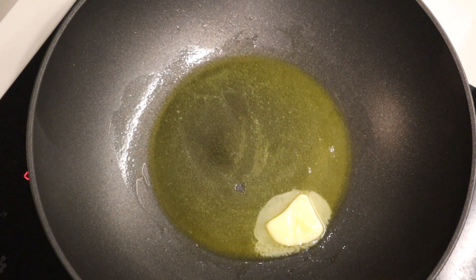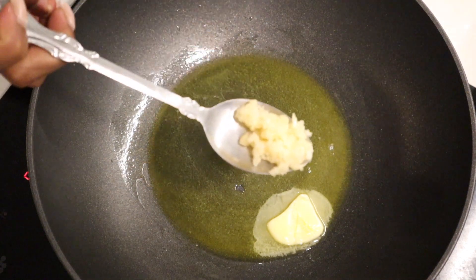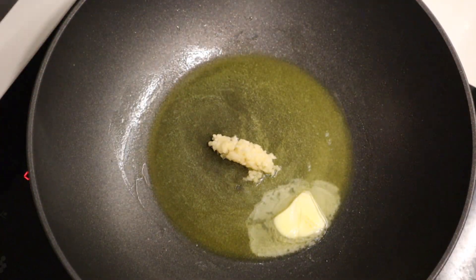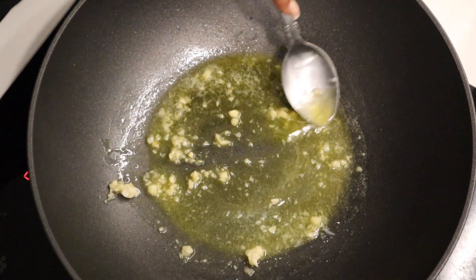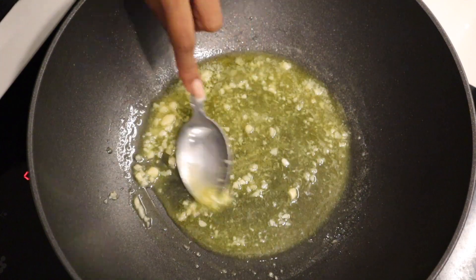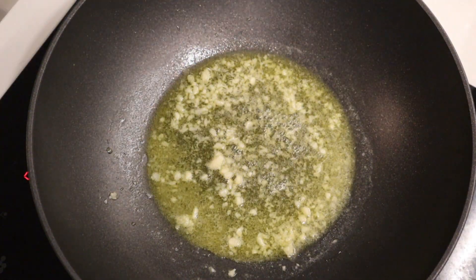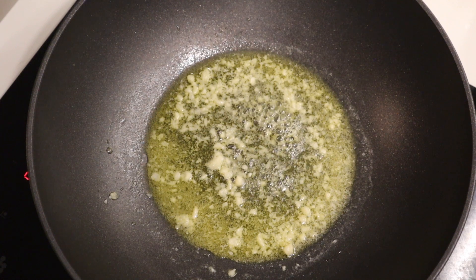I also decided to add in some extra garlic — this is optional, but personally I love garlic with pastas, with seafood. It just takes the flavor to another level. So I added in half a tablespoon of garlic and made sure everything was really nicely incorporated.